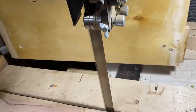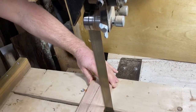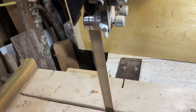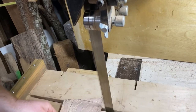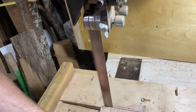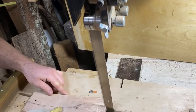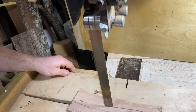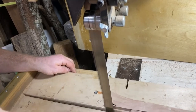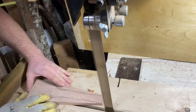I'll cut out the rough outline here. I've been using this blade for about two months now. An inch and a quarter blade is not going to let you follow a line very closely — it's intended for straight-line cutting.